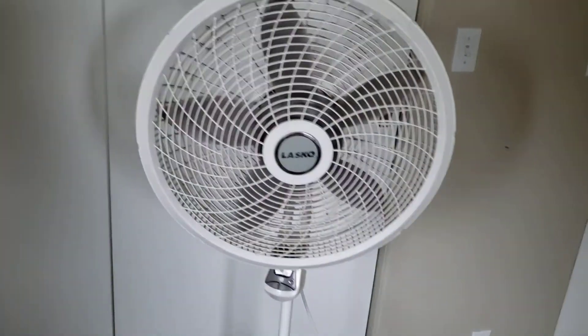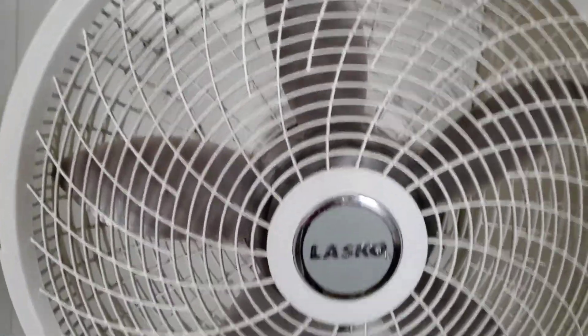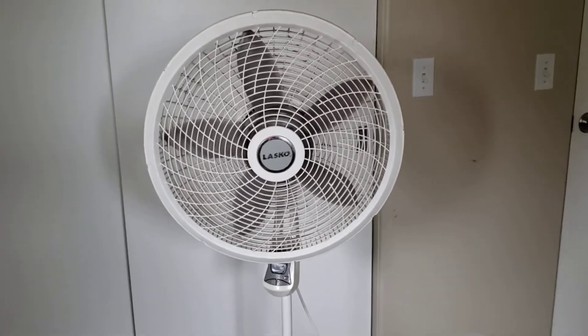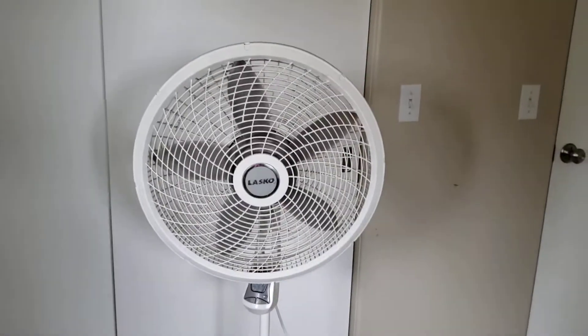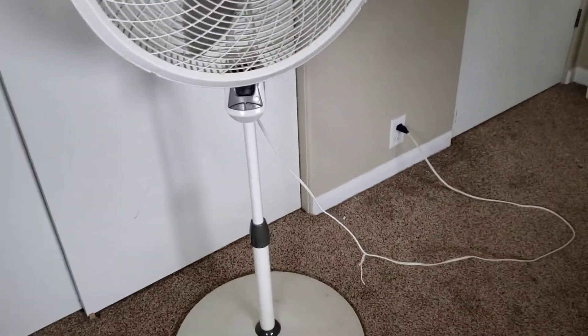Here's an update on the Lasco pedestal fan. I did a video on this a long time ago — it was one of the first videos on this channel. It's been used pretty much every day since then, and it still works.